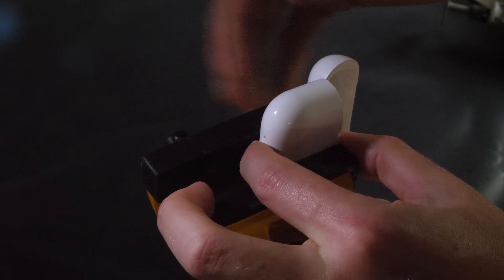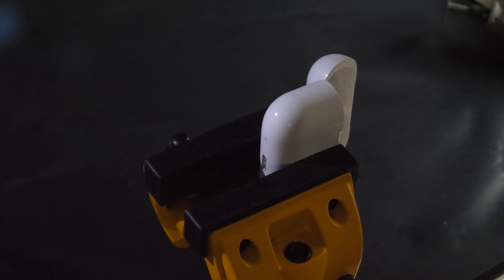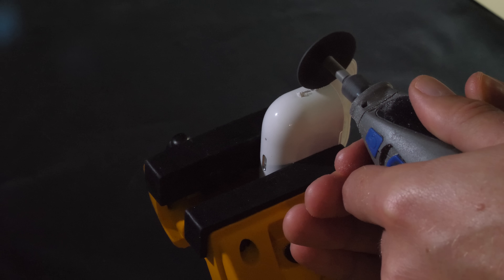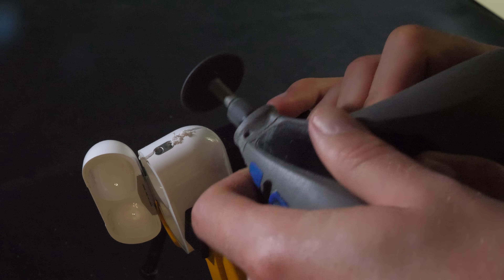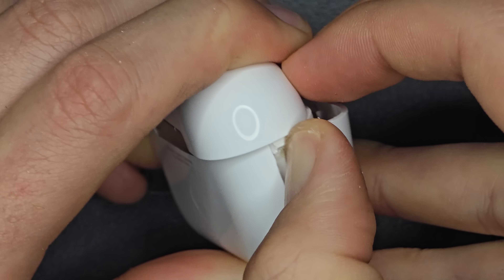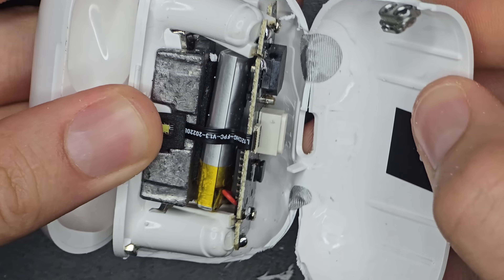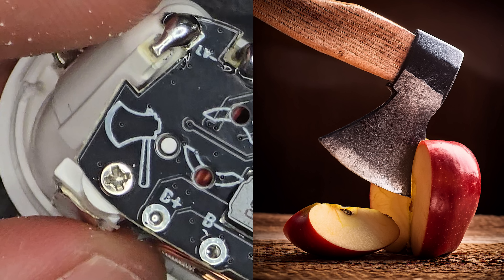Something seems odd... It's fake! Super fake. Looks like it was made by the Axe company. You know what gave it away? This line that ran through the case is not supposed to be there. I have a confession to make — this is the third time I've been scammed buying used AirPods. I just keep getting fake pairs, it's so annoying.